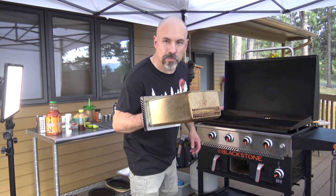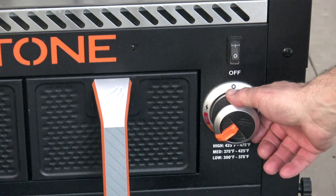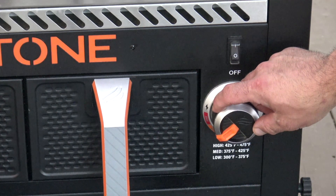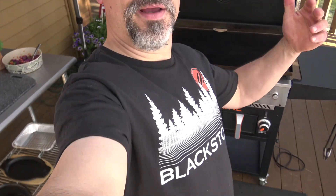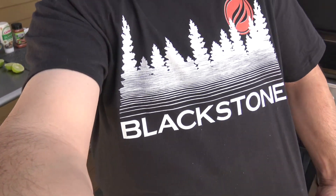Followed by one more batch of cod, and we're starting out on medium - that's going to be around 375 to 425 degrees. While the fish is cooking, I can tell you all about Blackstone's brand new t-shirts. All kinds of new stuff - go to blackstoneproducts.com. We have brand new hats, the really cool Flat Top Frank line designed by Pace in the graphic design department, and a bunch of new designs.